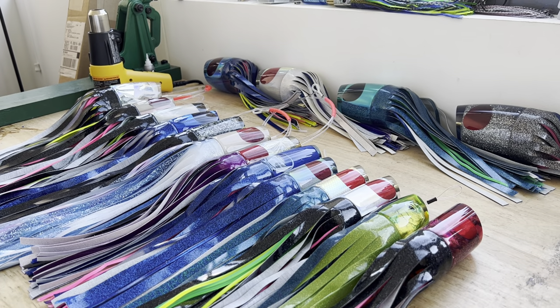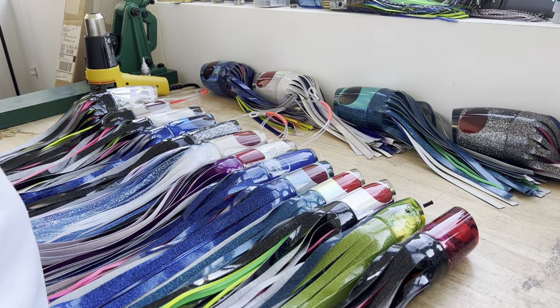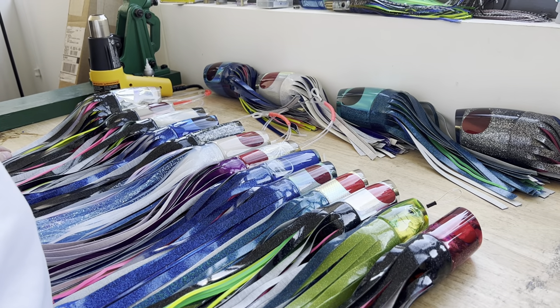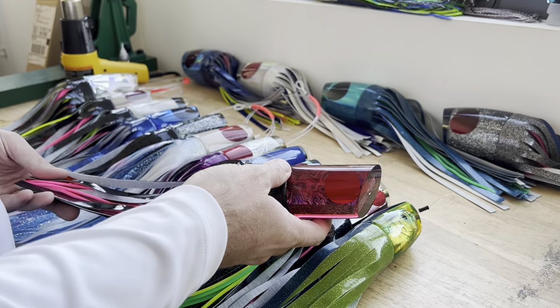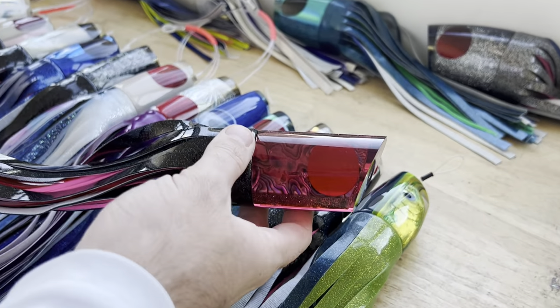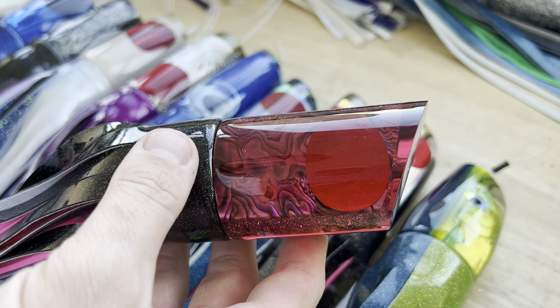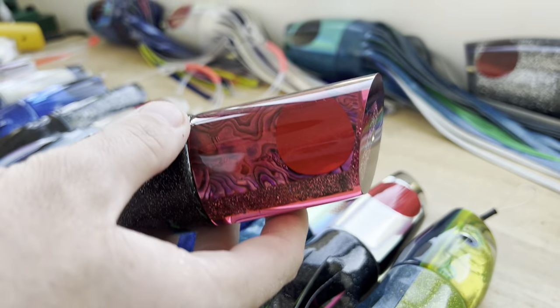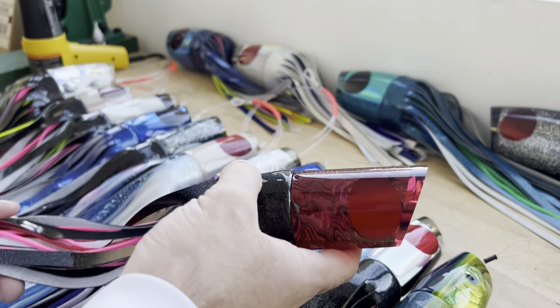For those who don't know, a teaser is purely a lure that has no hooks in it. You're trying to create the biggest amount of commotion and action on the surface to raise the fish up from down below underneath the boat — the biggest smoke trail, the biggest amount of vibration and turbulence in the water.